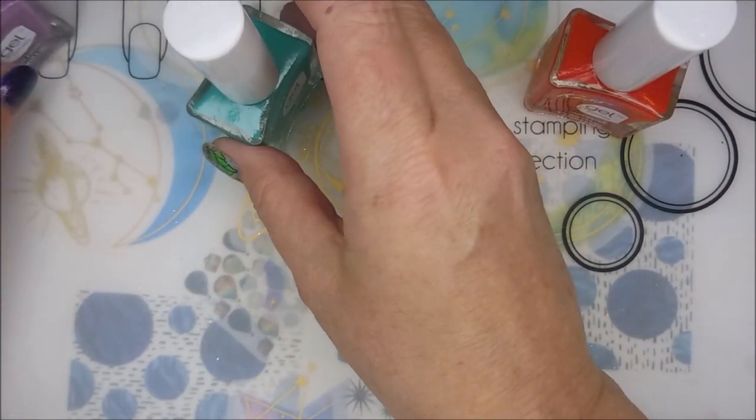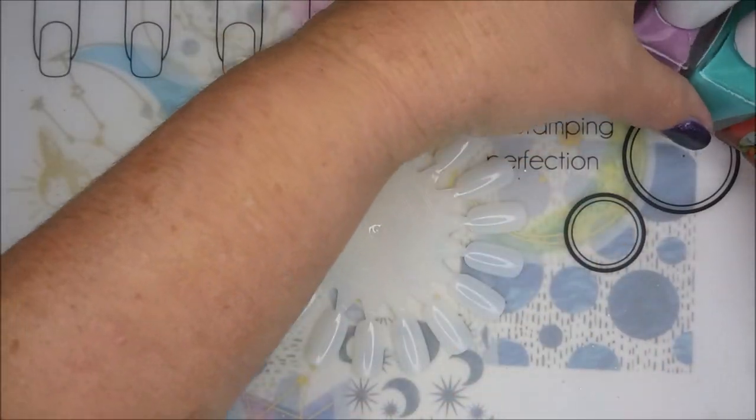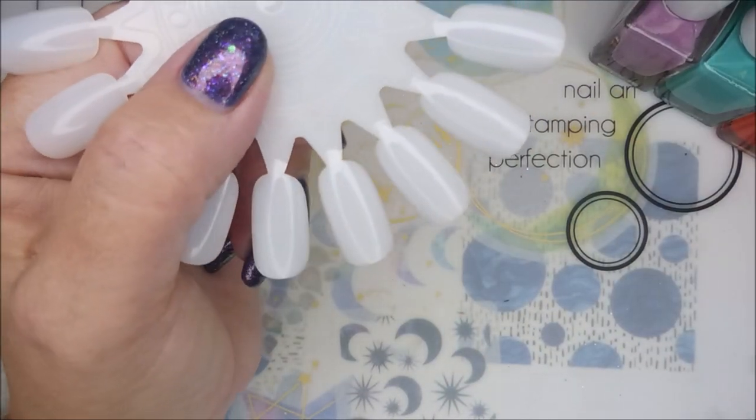I want to thank Cherie for sending me these because I really do love the Kiss Gel Strong polishes. I think they're just awesome. I've water marbled with some of them. So we're going to start with the orange which is called Dewey. Look at that jelliness — is that not just yummy? So squishy. I love the formulas on these. I love the brushes. To me, it's a win-win.